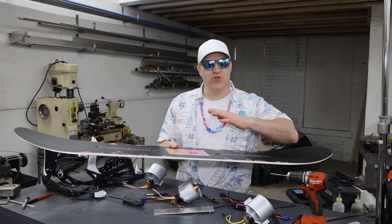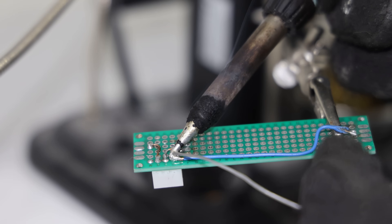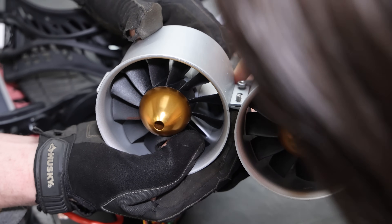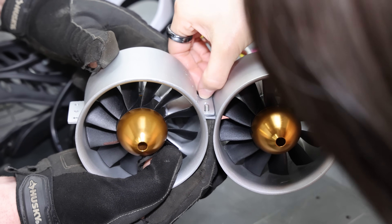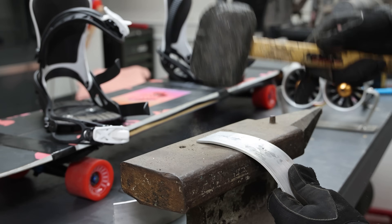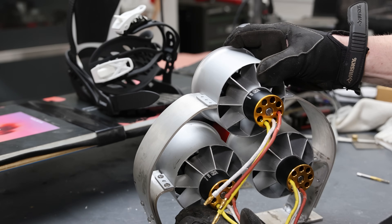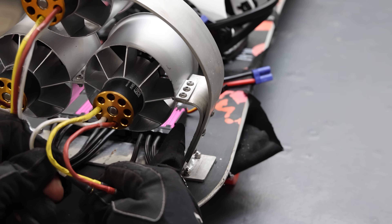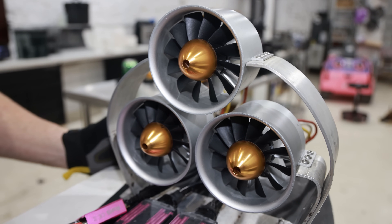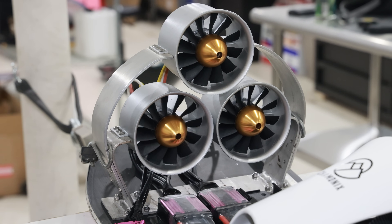As the saying goes, when trying something new, start small — and that's exactly what I did. I'm all done mounting the three electric jets on the snowboard, totaling nine kilowatts. I'm just gonna run it through a quick test, then take it for a ride and see if it actually works.